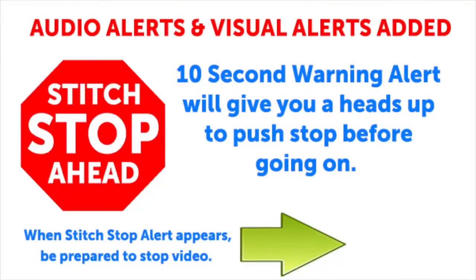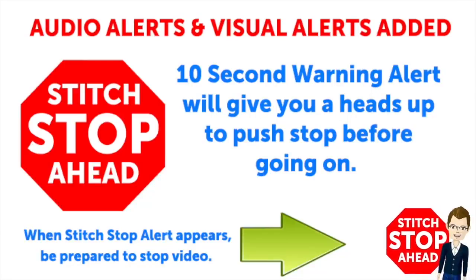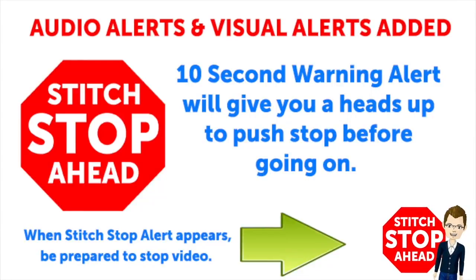This video has sound alerts added. When you hear the signal sound it means the segment is finishing up. Press stop and crochet the instructions, then press play again to continue along in your project.